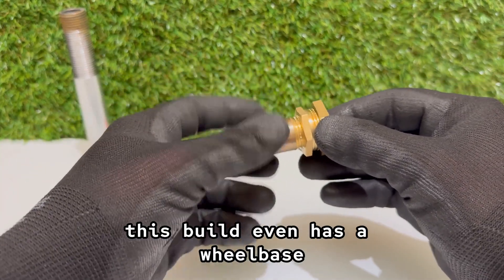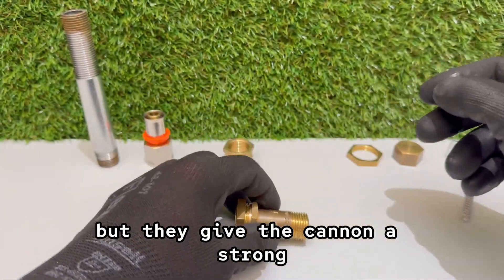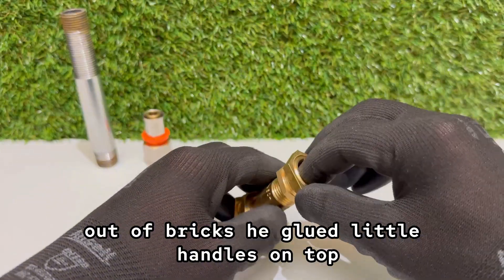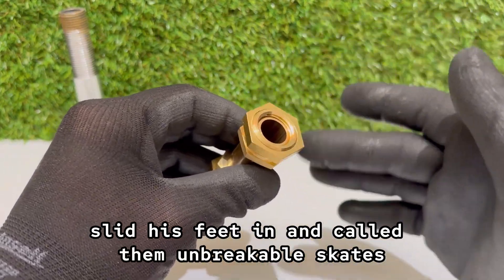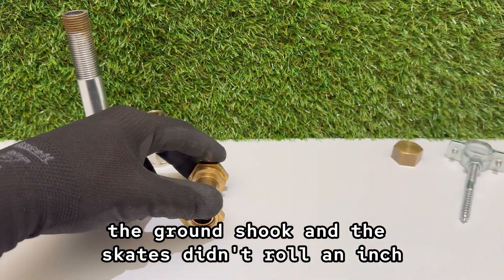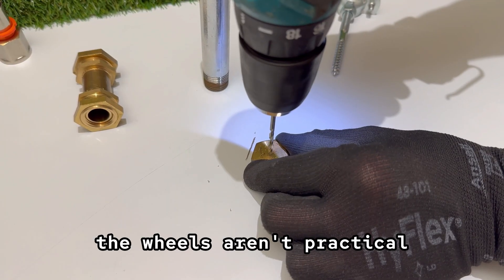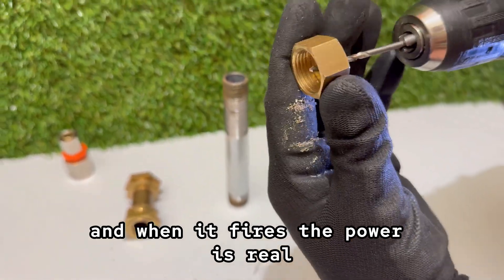This build even has a wheelbase. The wheels don't change how it fires — they're just for style — but they give the cannon a strong, aggressive look, like it's ready to roll into battle. It reminds me of a man who once tried to make roller skates out of bricks. He glued little handles on top, slid his feet in, and called them unbreakable skates. The first step he took, the ground shook, and the skates didn't roll an inch. But he still showed them off like he'd built the future of skating. That's the same kind of energy here — the wheels aren't practical, but they make this little cannon look tougher than it should, and when it fires the power is real.